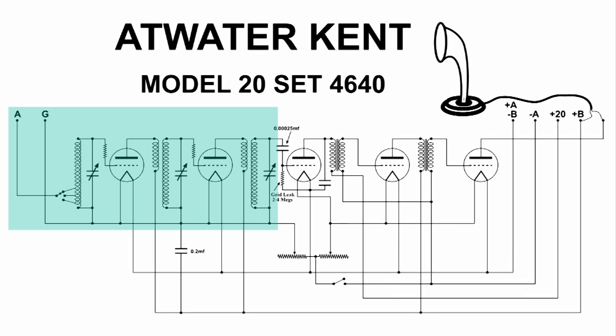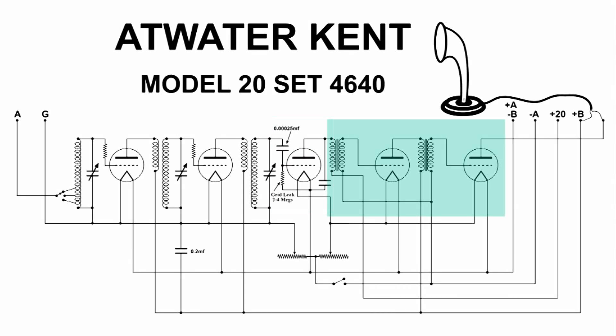This is the RF section — the radio frequency section of the radio. This is the detector, which has RF and audio in it. And this is the audio part, or the audio amplifier, of the Atwater Kent Model 20.